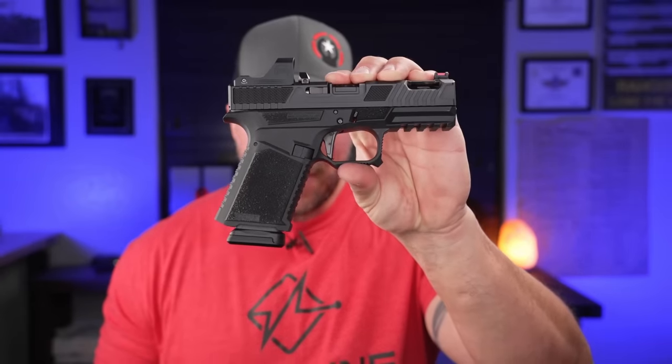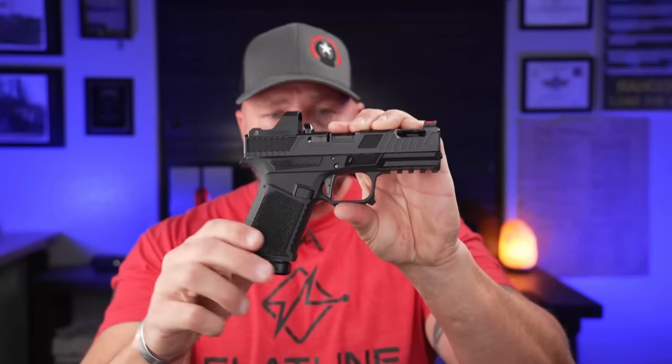As far as offerings go, the SCT frame currently only comes in the Glock 19 size and only in black. But since this is basically Strike Frame 2.0, you're probably going to see other colors and sizes — it's just a matter of time.